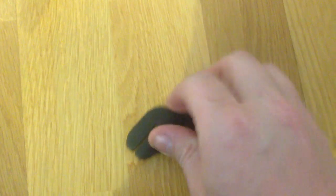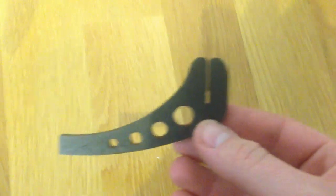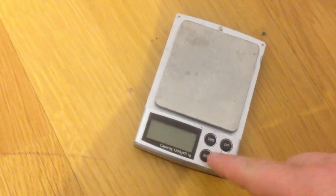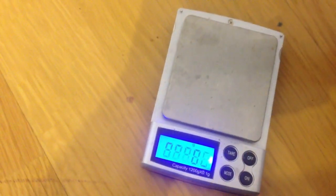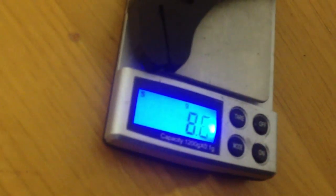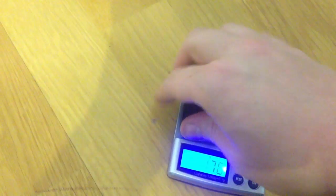Here is the leg, and this one I printed with 20% infill so it is a bit hollow, making it very lightweight. This one only weighs 8.6 grams, so it is not that much.